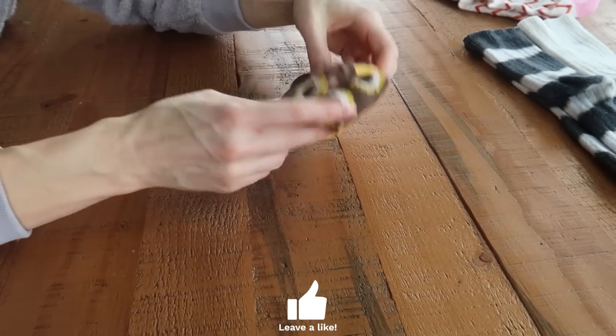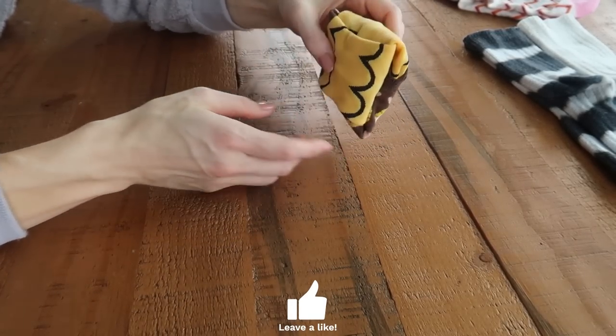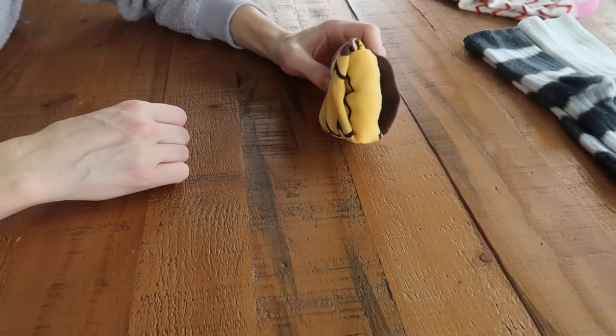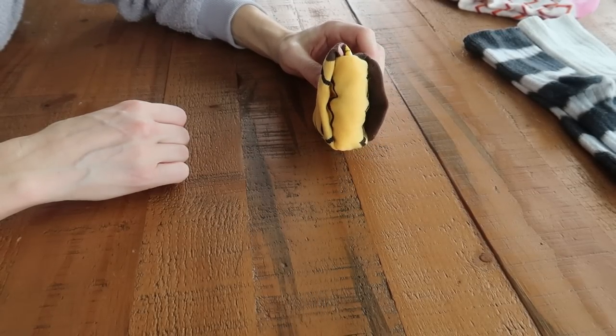Once you've got your nice beautiful square — look at that! Toss your socks around. This looks so nice in organizers or in your drawers. It kind of looks like the KonMari method, although these stay together much nicer than that approach.